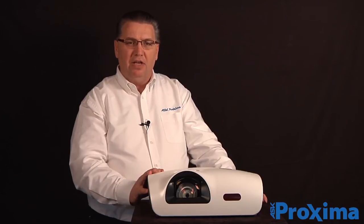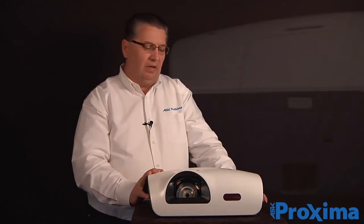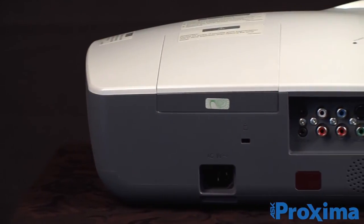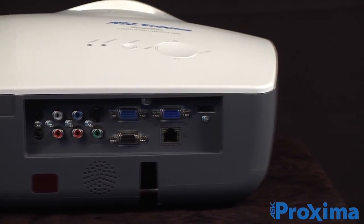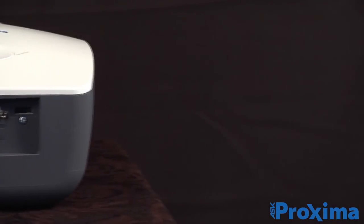With full I/O connectivity, it has 7 watt speakers built in. You can connect two VGA connections and one HDMI. It also has a number of other video connections as well as RJ45 on the back.